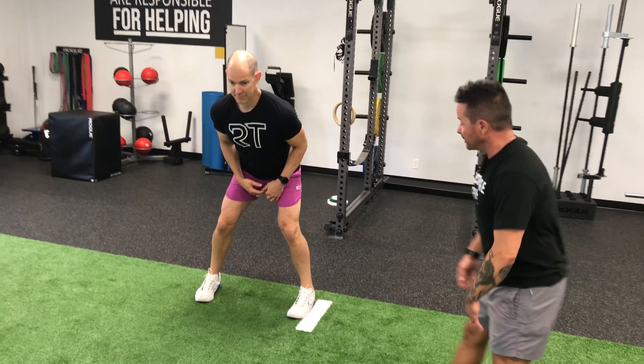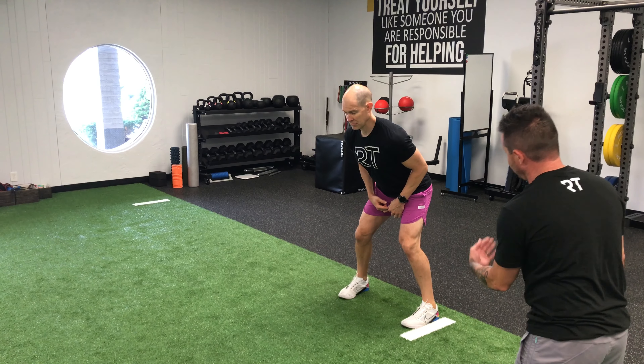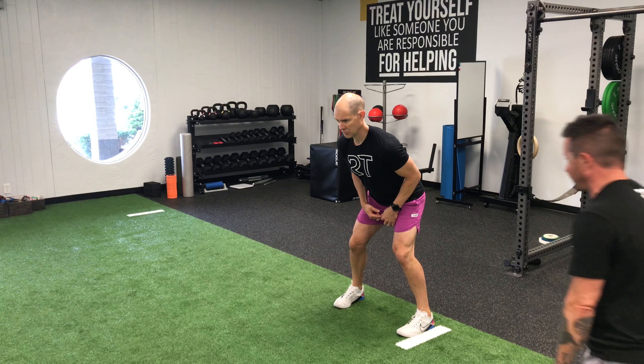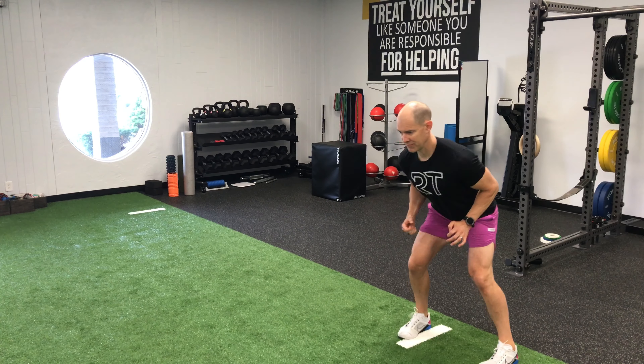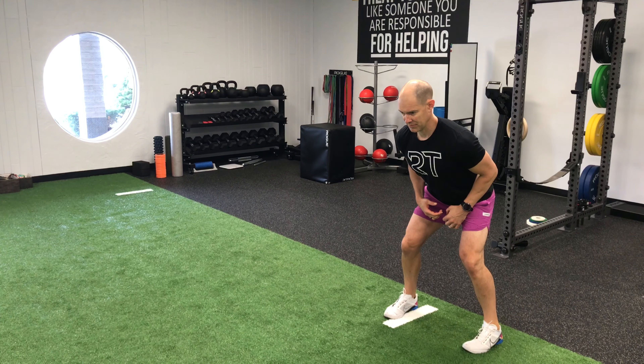Tim is going to move to his left by pushing off of his right foot — just four inches at a time. Push, catch. Go. Then one step to the right. Push and catch. Go.